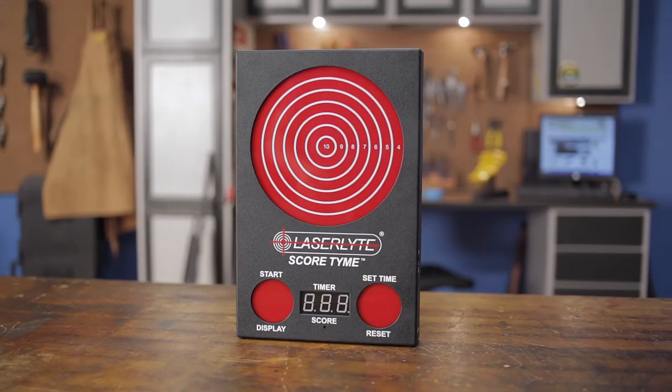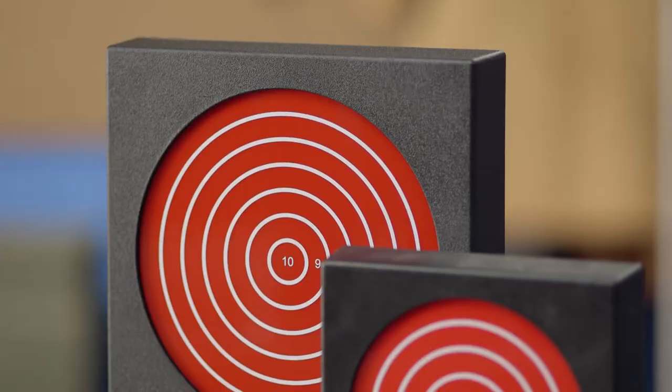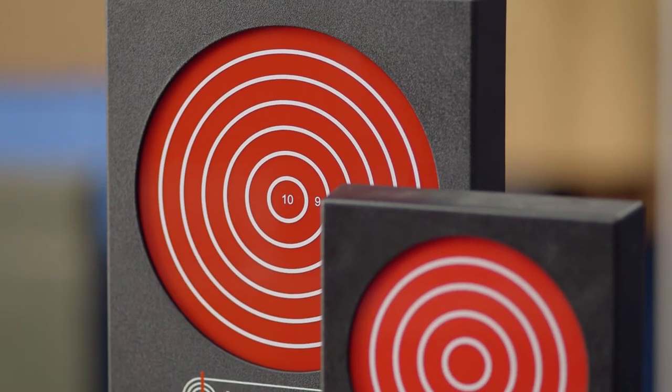The ScoreTime target from LaserLite works with any of LaserLite's training cartridges or trigger time pistols and doubles the target size of the original laser training target.